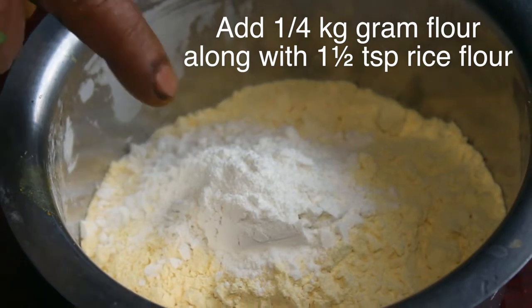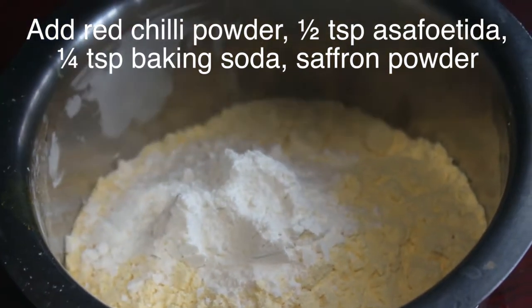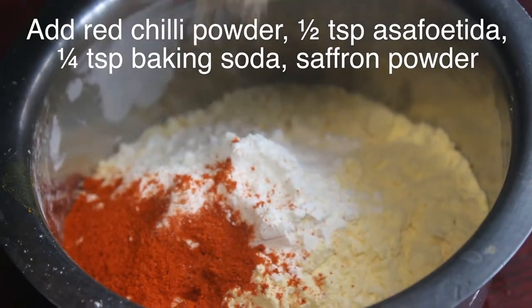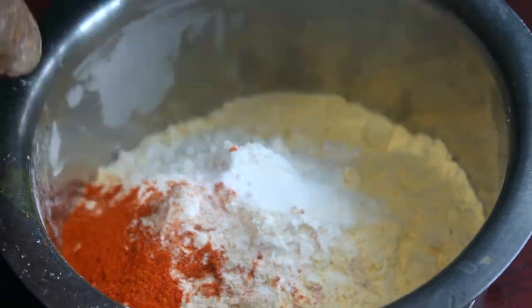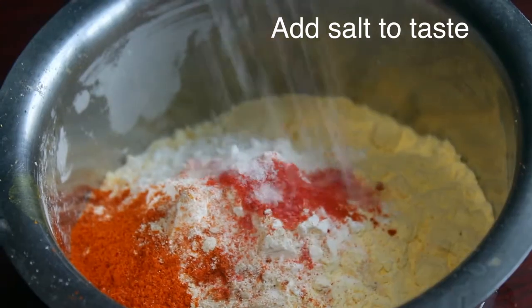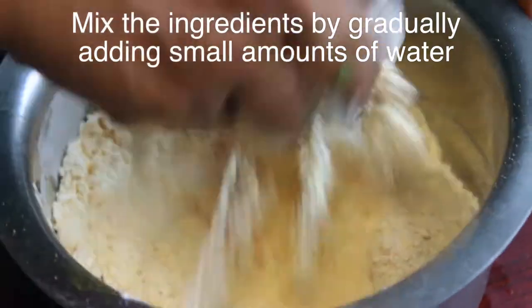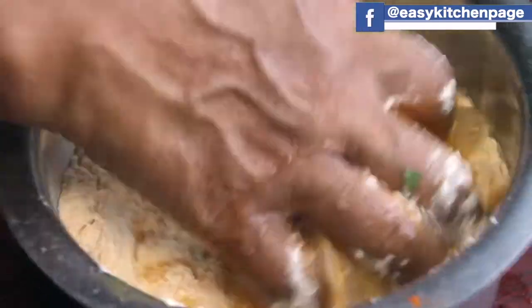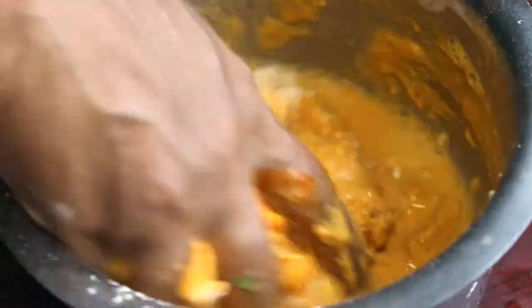Add 1 teaspoon of oil and 1 teaspoon of salt.